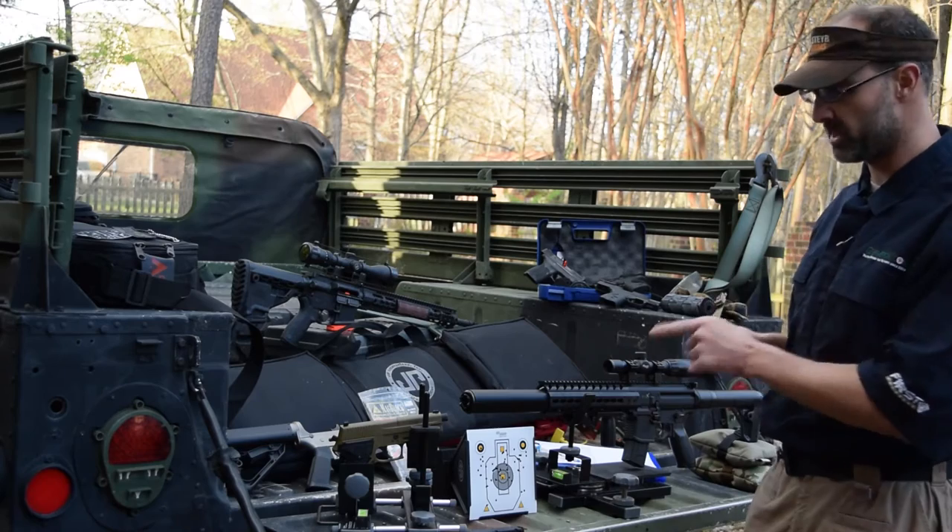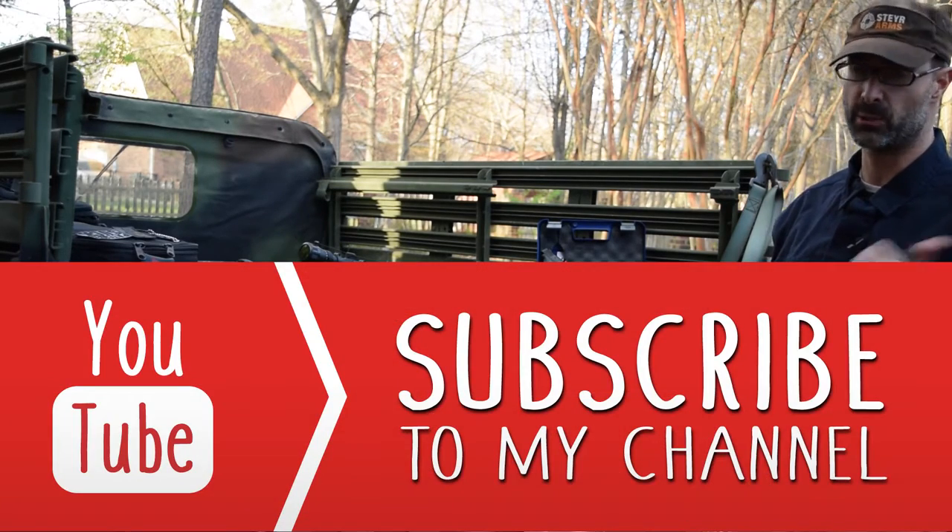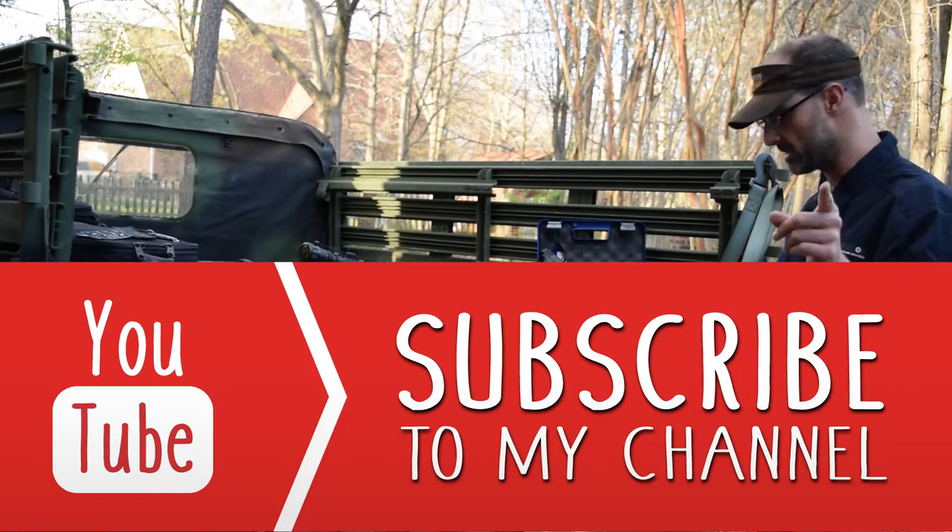So before we dive into the SIG air guns, go ahead and hit that subscribe button and go like us on Facebook. You'll be glad you did, I promise.